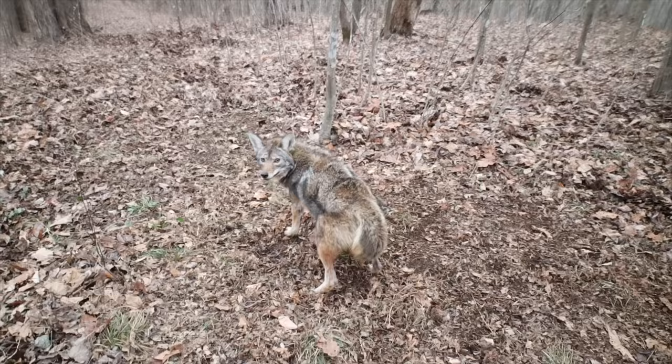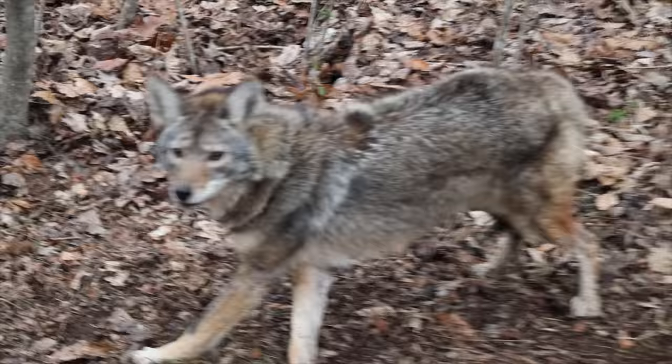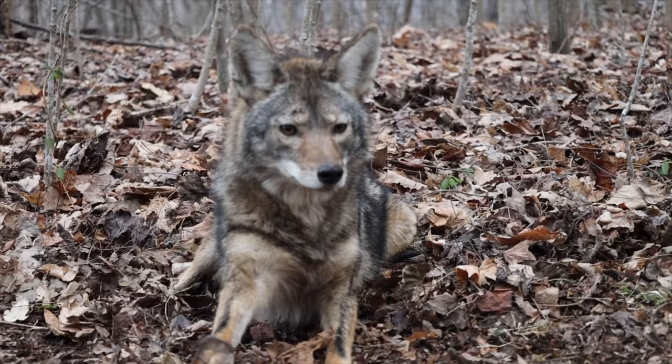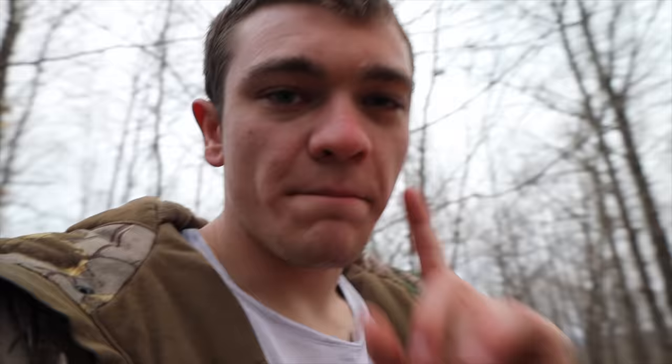If you've never seen a coyote up close and in person, this is exactly what they look like — that brownish-tan color. They blend in about perfectly with the leaves, which is what they're made to do. He does have his tail tucked so he's obviously scared. He really doesn't look that old at all. I'm going to go ahead and take care of him. Click over here if you'll see us do some coon trapping, or right over here for a big bobcat we caught a couple years ago — we even ate it.